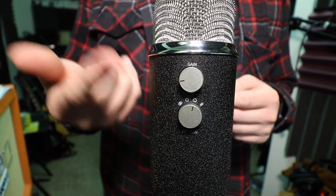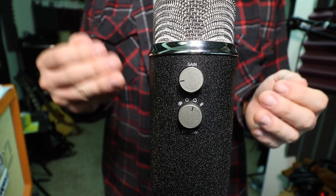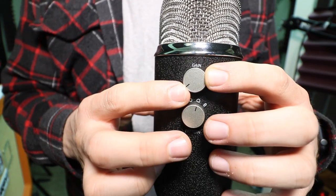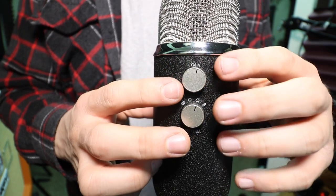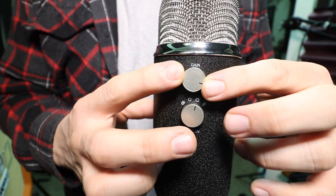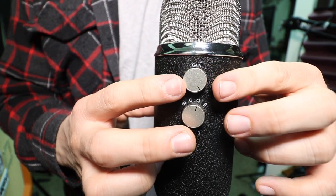Now I'm going to drop the gain down to 0% and slowly increase it so you can hear what kind of noise is generated by this microphone's preamp and interface — going up to 50% and then 100%.